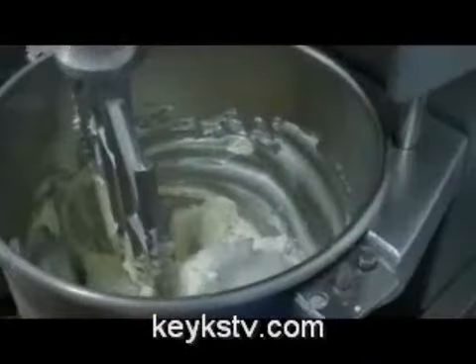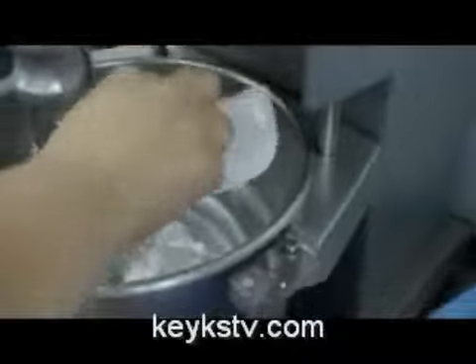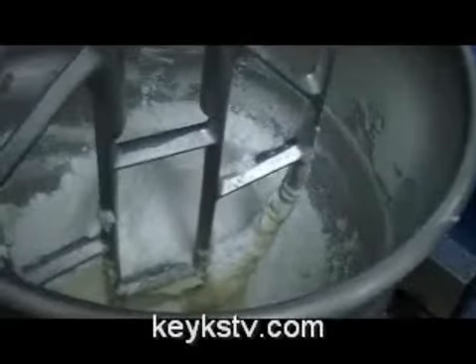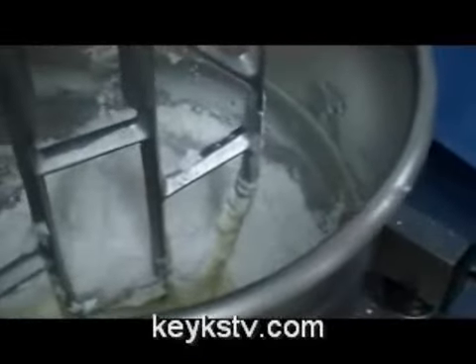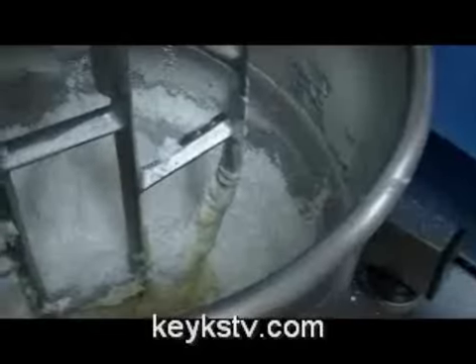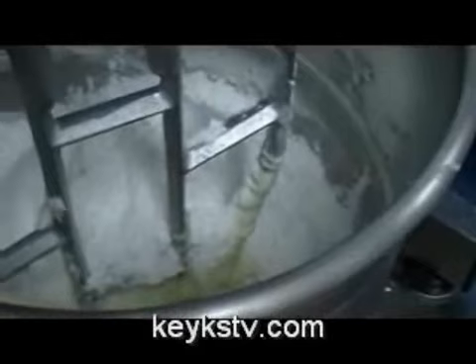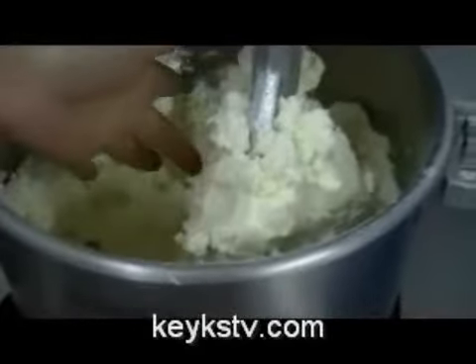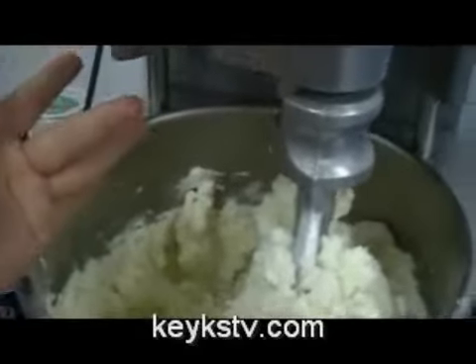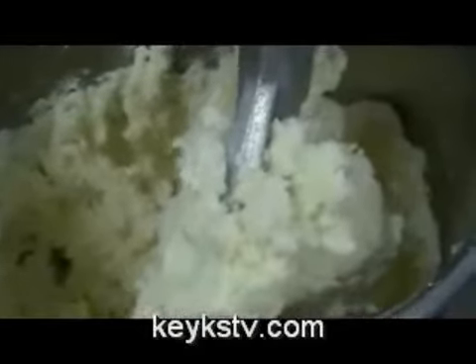Now we begin to add in the icing sugar or the powdered sugar. We add enough powdered sugar to obtain a mix with the strength we need. Usually we make the buttercream very, very strong — very thick — and after, if we don't need it that thick, we add some water. Normally, with the finger, we check if the buttercream is okay.